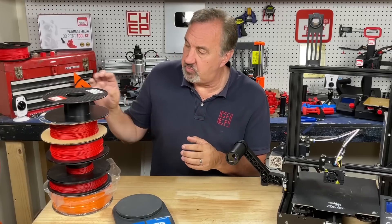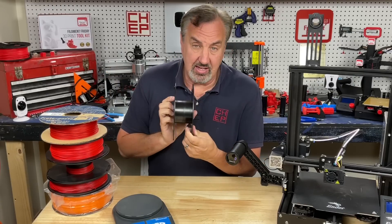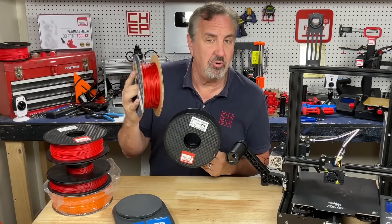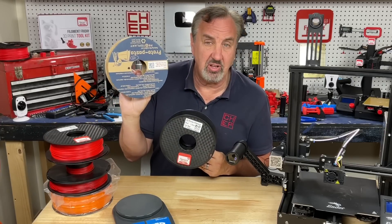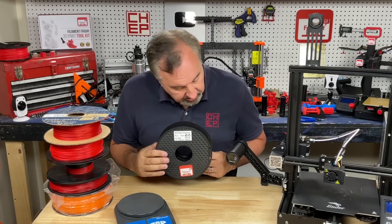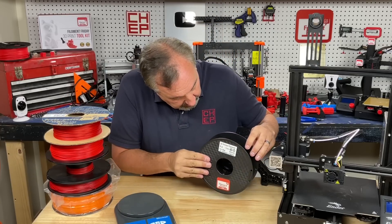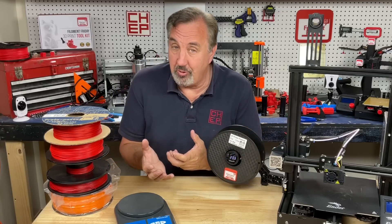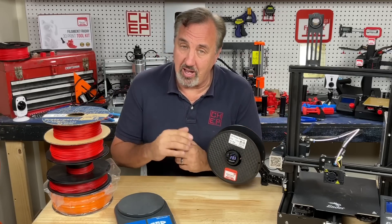Now let's weigh an empty spool. A plastic spool that's empty will weigh about 200 grams, a cardboard spool about 150 grams, although Protopasta spools are even lighter at 100 grams — those are the numbers I use when weighing on a scale. So let's see what this thing shows. It reads 203 grams, so 200 grams is pretty accurate.